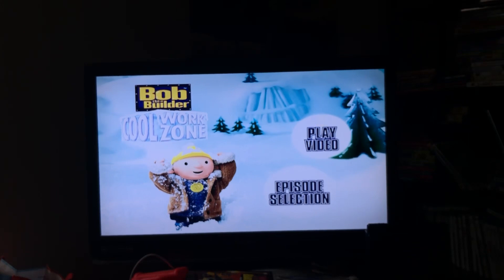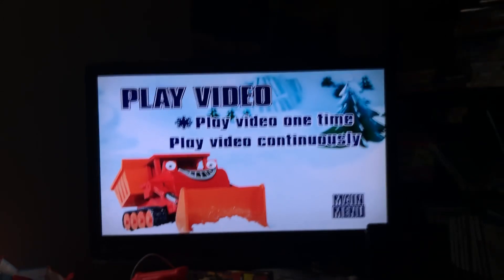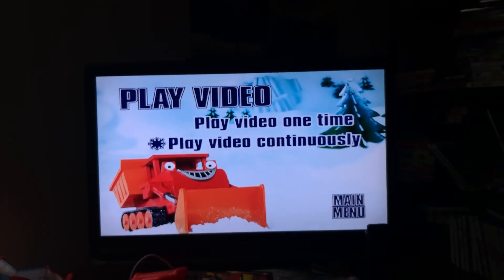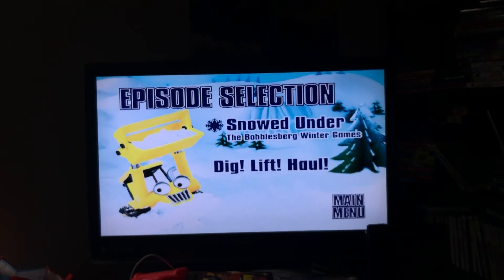First up we have Play Video, which you can either play a video one time or play a video continuously. Then we have Episode Selection. No special features unfortunately. The episodes on here are Snowed Under, The Bubbles for Winter Games, which is actually fully special.